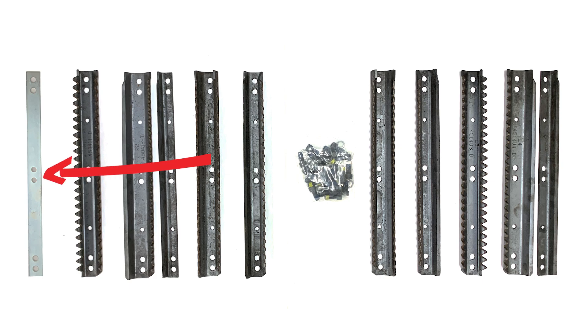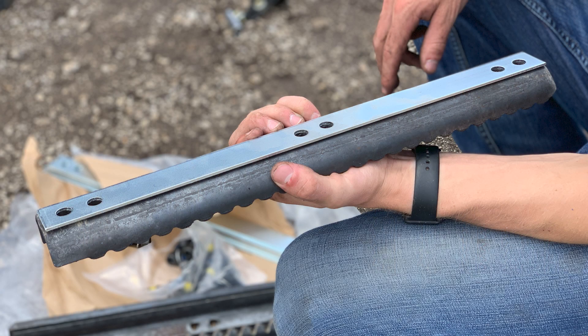Some corn heads may require a spacer on the back of your chain roll plate for full intermeshing of the stock rolls. The way you'll determine this is by installing one plate with the spacer and then rotating the head.